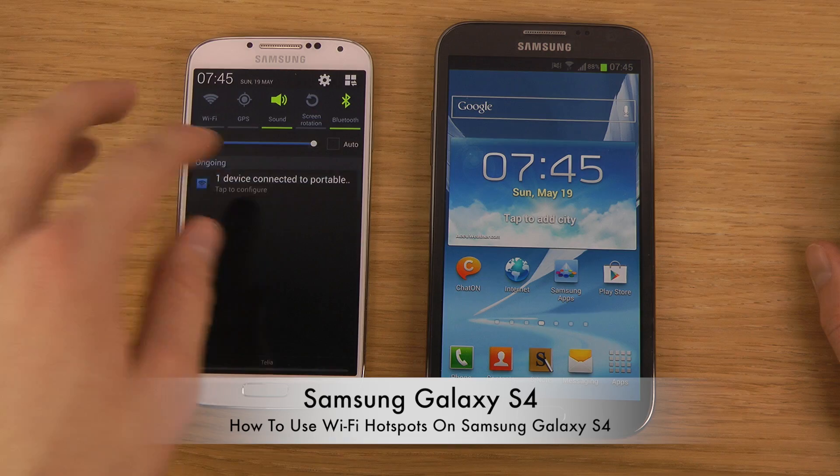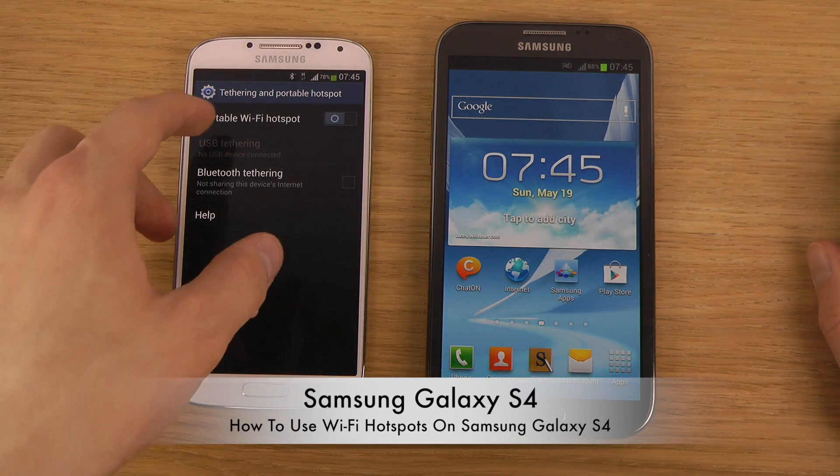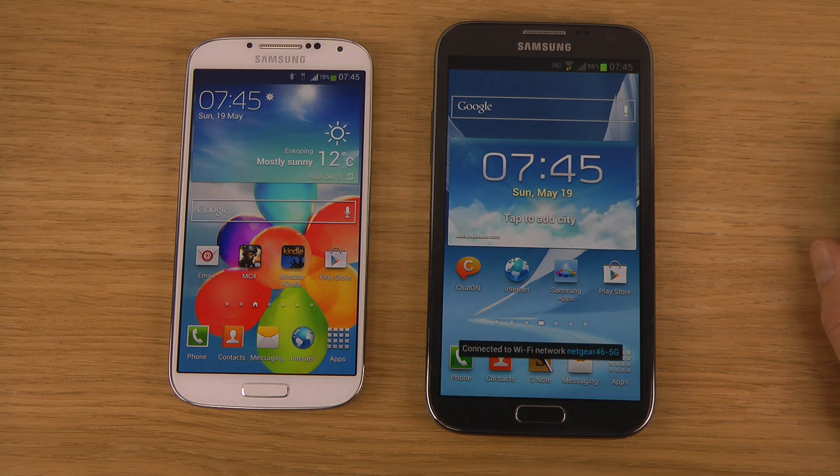Also, if you want to disable it, just go in here again and one tap — and it will turn off and now it's gone. Very, very simple. Go do it. Have a good day.